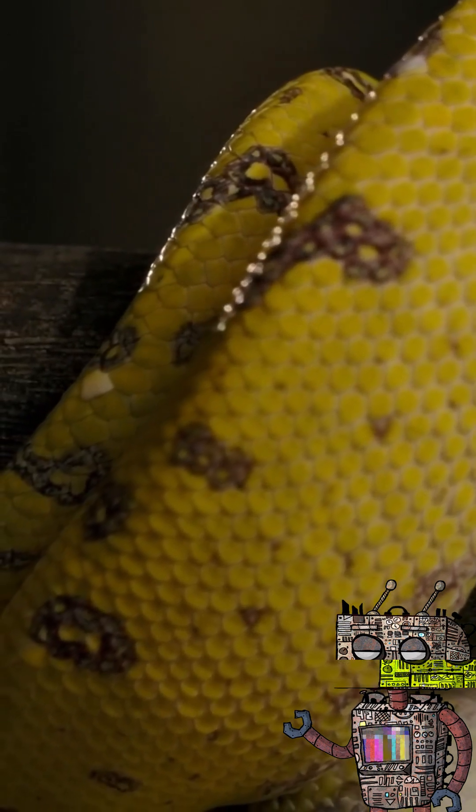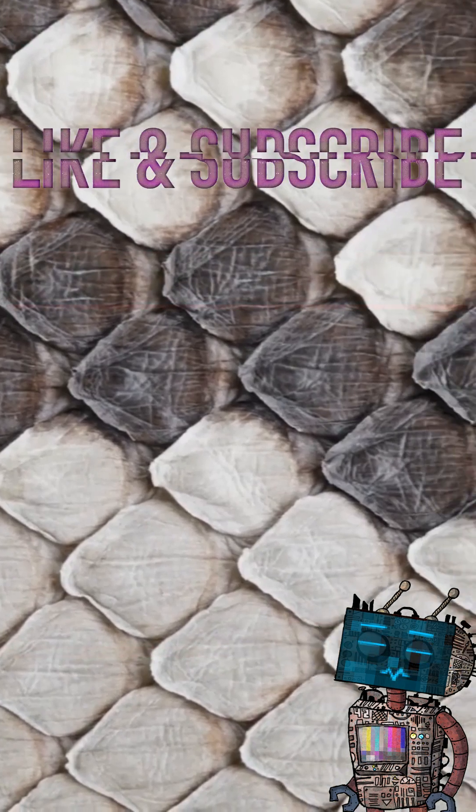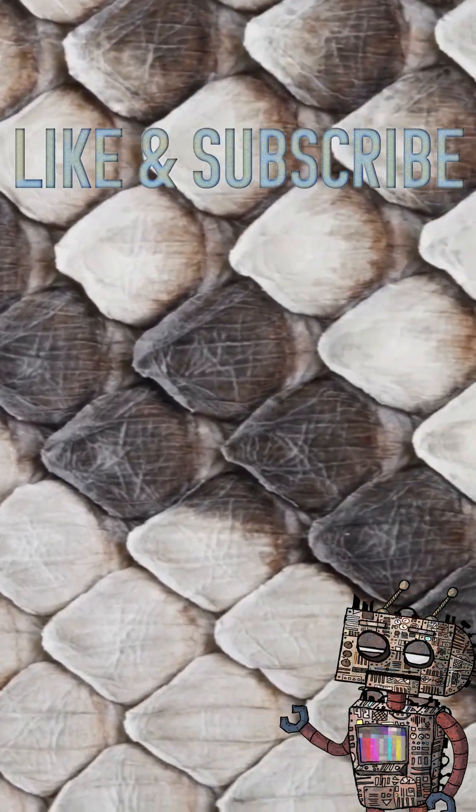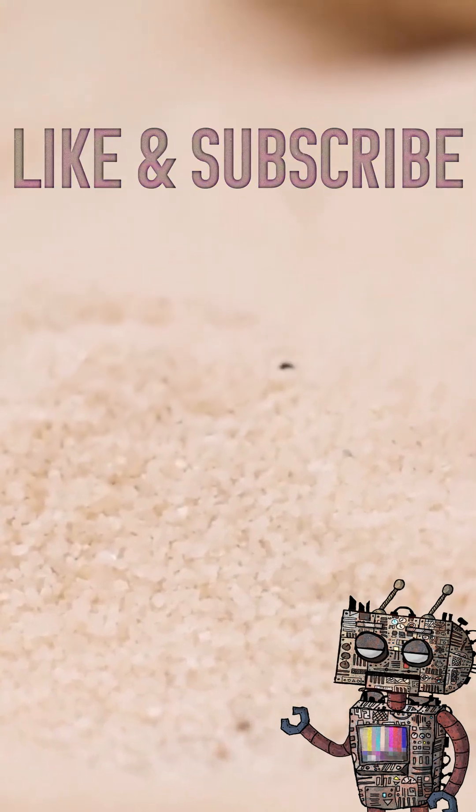Before shedding, a fluid builds up between the old and new layers, loosening the surface and giving snakes their characteristic cloudy eyes. This temporary blindness forces them to rely even more heavily on heat-sensing pits and chemical cues.